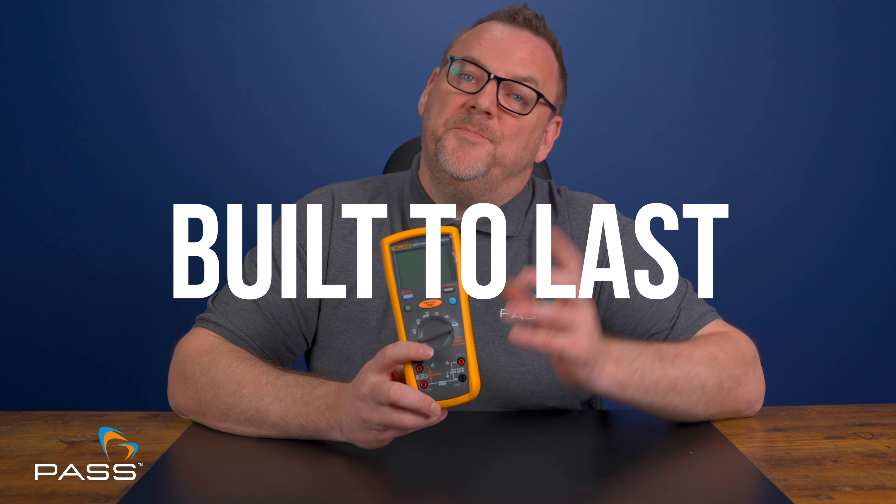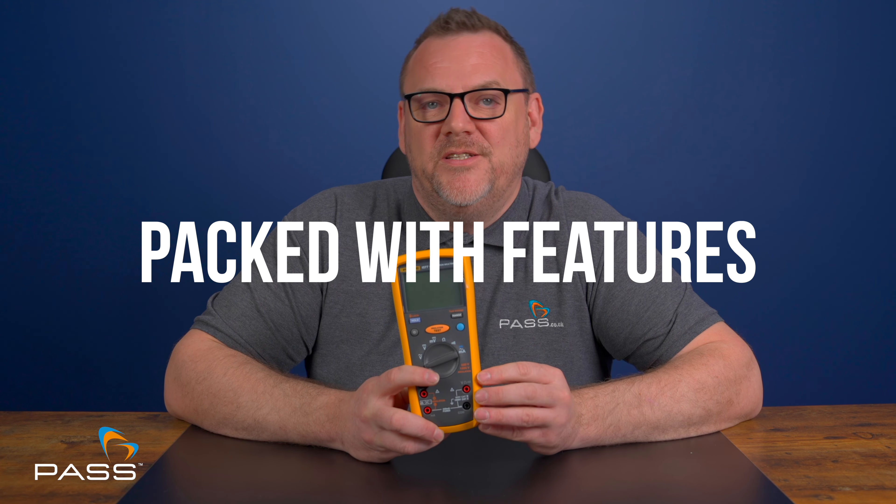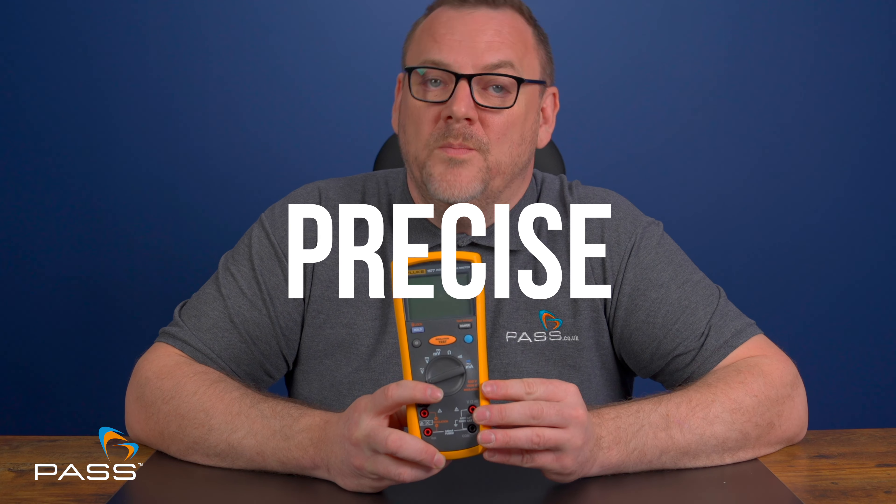So there you have it. The Fluke 1577 is a powerhouse of a tool, offering reliability, accuracy and versatility. It's built to last, packed with features, easy to use, precise and extremely safe. Whether you're a professional or a serious DIYer, the Fluke 1577 is an essential tool for all your electrical testing needs.